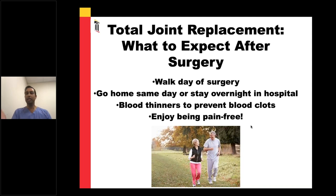After that, you enjoy being pain-free, just like the folks in this slide. With that, I'm happy to answer any questions you may have, and I've really enjoyed the opportunity to speak to all of you today.